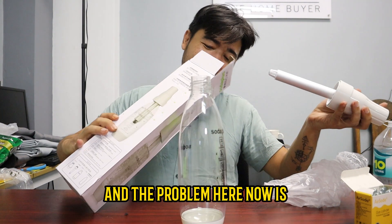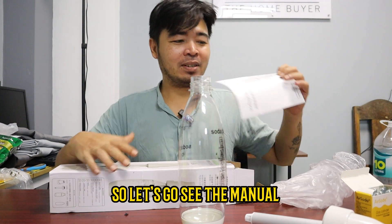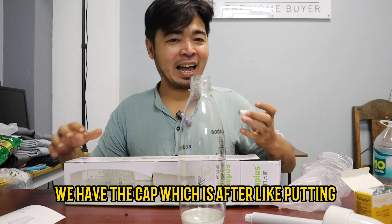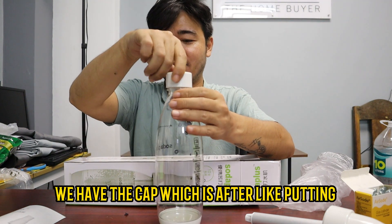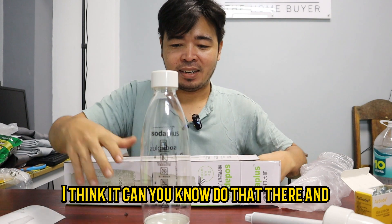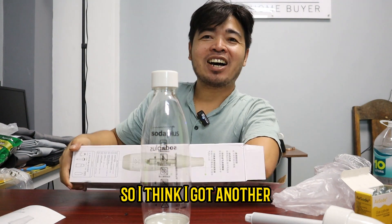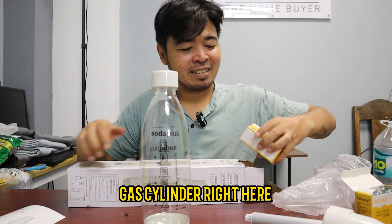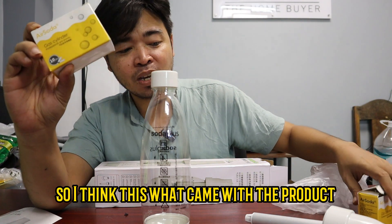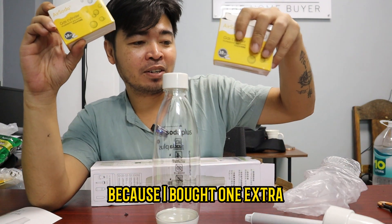The problem now is how do we go about putting these cylinders in. So let's go see the manual. Here's the manual. We have the cap, which after the process I think you can use. Oh! So I think I got another gas cylinder right here. So there you go — I bought another set actually, so I think this is what came with the product, and this one here is extra because I bought one extra.